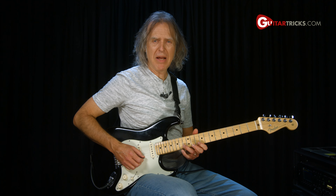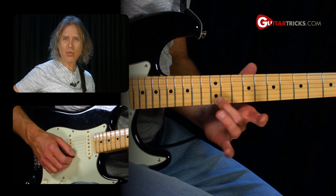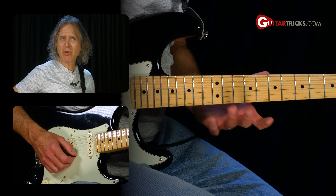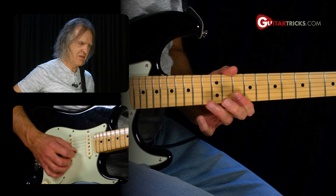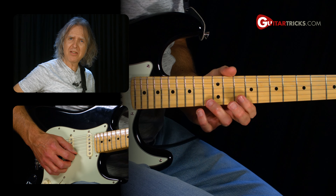The second rock lick is also going to use the D minor pentatonic 10th position, but we're going to add the first string 12th fret — a new note added to it. So it's really the pentatonic plus one more note. Here's how it sounds — you could even do it twice.